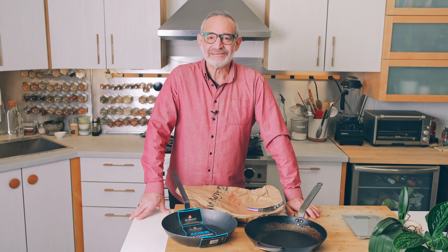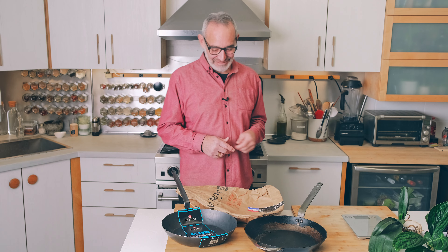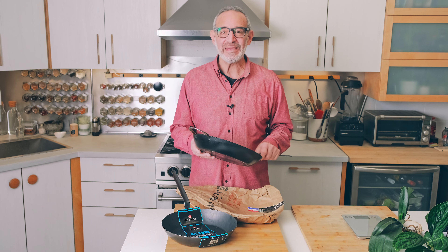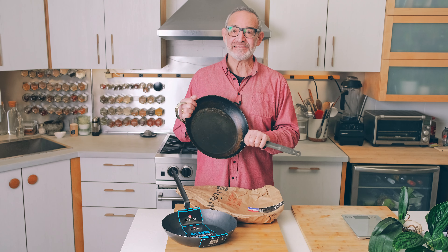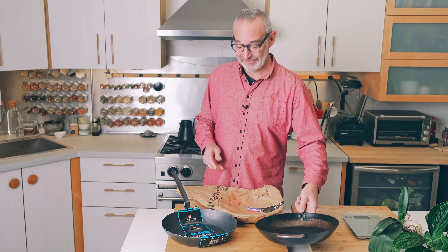Hi, and welcome back to Nadia and Rob. Nadia is upstairs working today, so I'll be your host for the day. As many of you may know, a while back we reviewed some Duboyer pans — these carbon steel pans, of which we have quite a few.